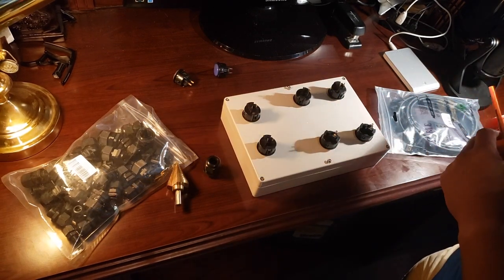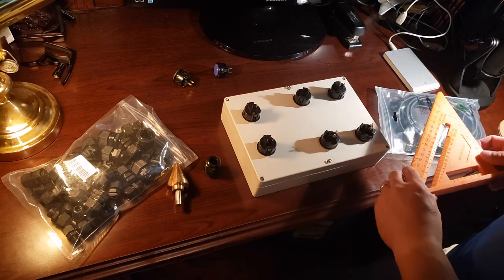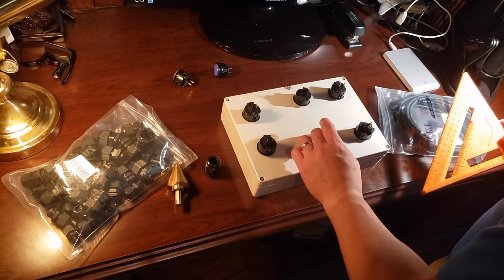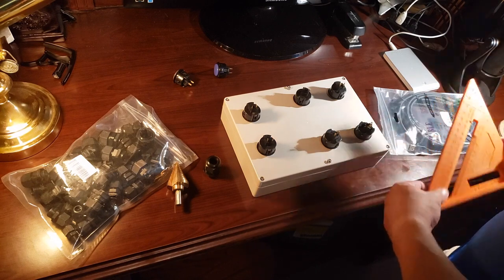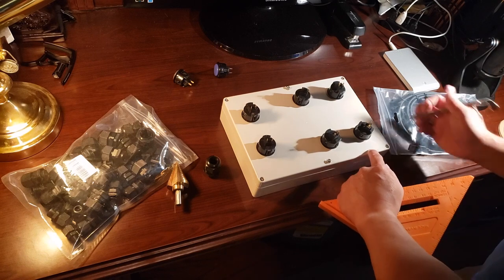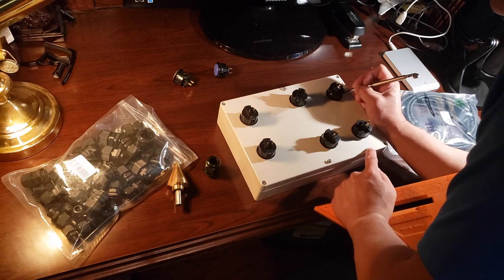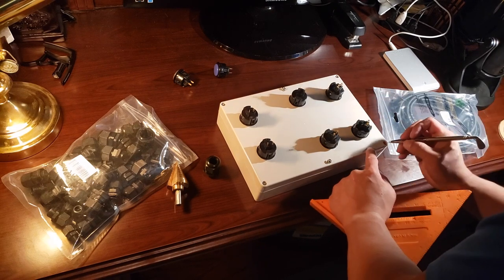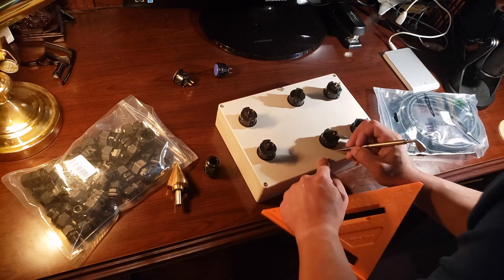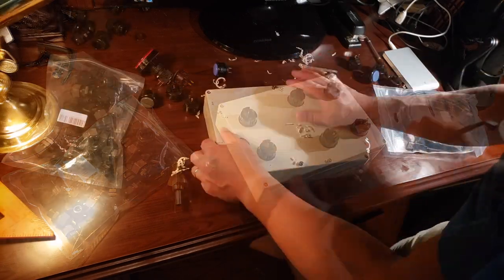Before we start to put the buttons in, we need to lay everything out. I've laid my buttons out on the control box — I ended up having eight, though I initially started with seven. I marked them all out and made sure they're in line, using a square to make sure everything is straight, because you really need a good straight edge to make it look somewhat professional.